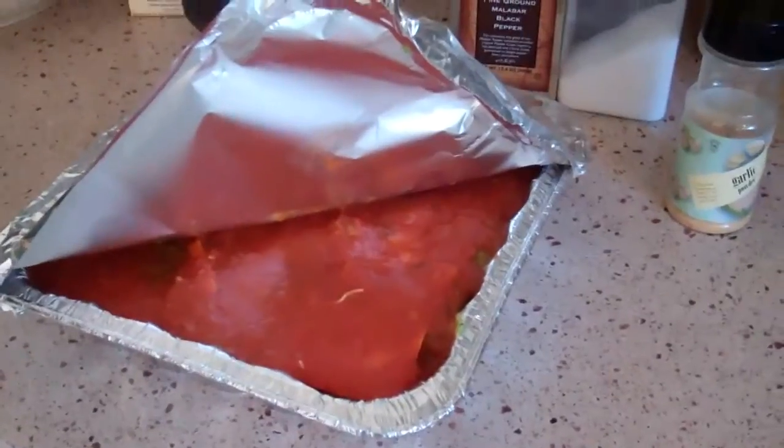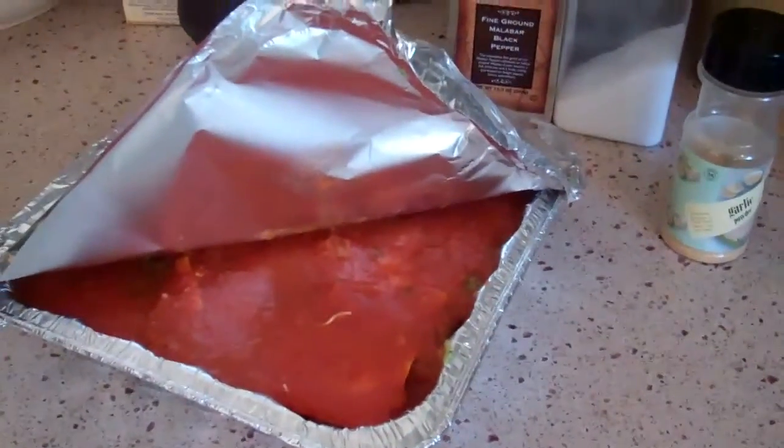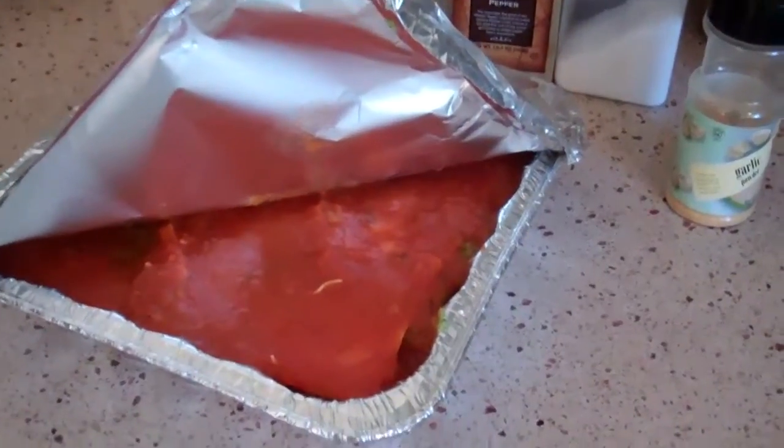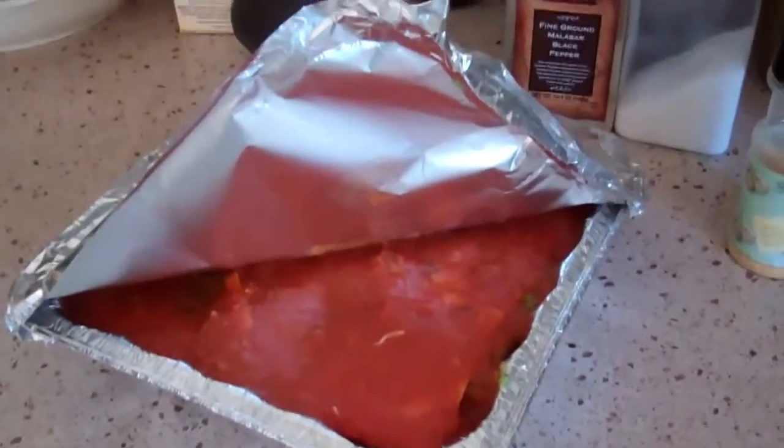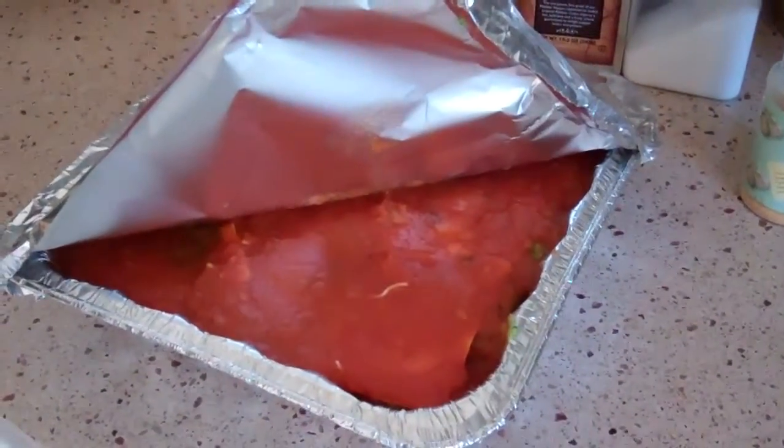Then I'm going to let it cool off. If we were going to eat this today, cool it for at least a half hour before you cut it or it'll all fall apart. Or you can do that and then cool it, put it in the fridge, and then tomorrow you can just reheat it — and it's much easier to serve that way.